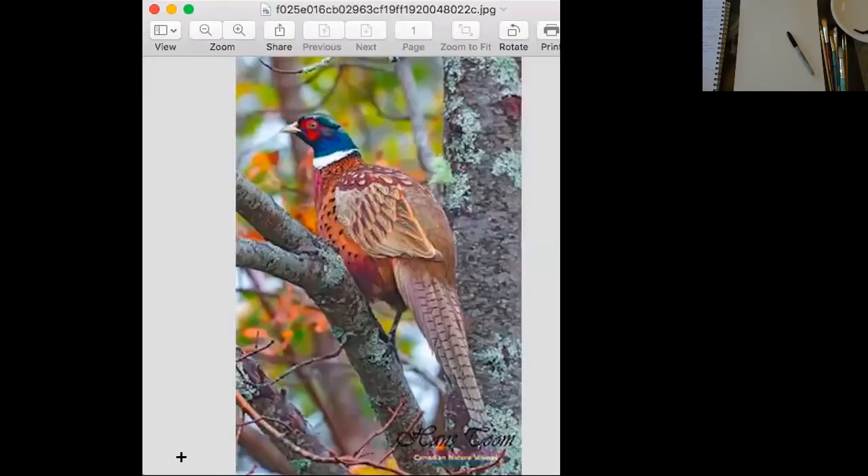How about this one? He's up and down. You can see he has short wings, long, long tail and beautiful colors.